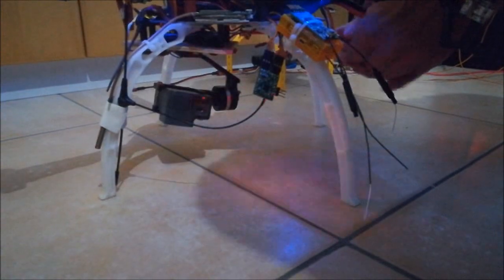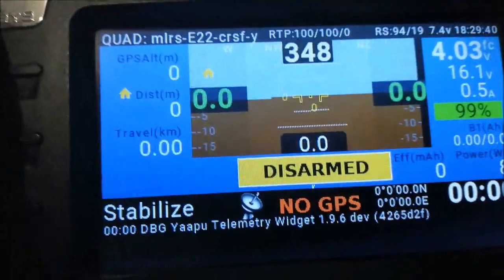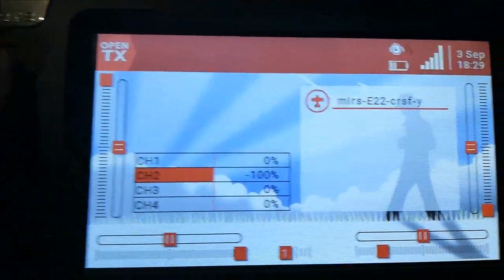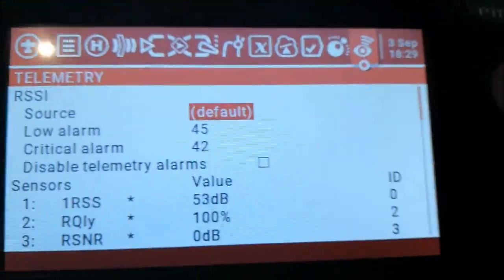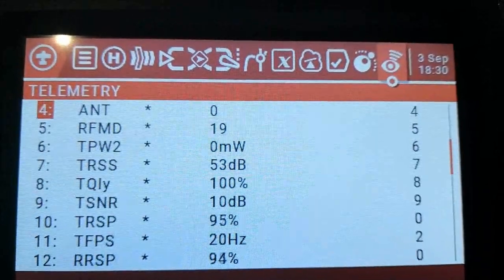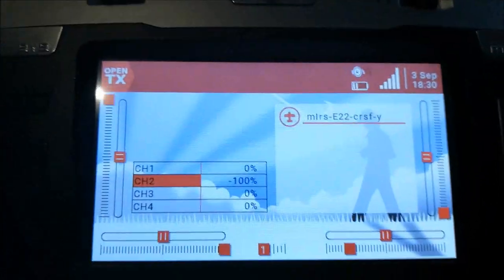I want to switch it on now. So I switch on the copter — you can see things start to blink. It's already connection established. You can also see the green light for the connection established. Now we just need to wait a bit for the autopilot copter controller to boot up. It has done it now, and you can see the telemetry coming in.